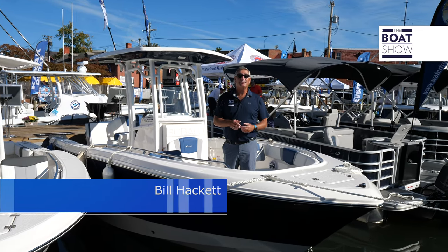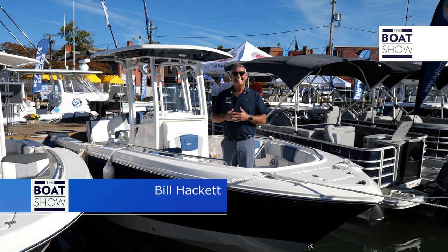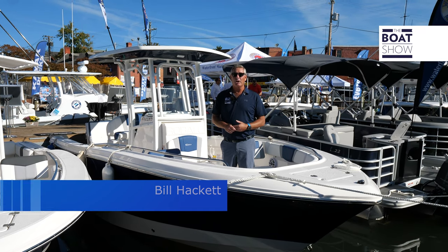Welcome to the Boat Show, and today you're stepping aboard a Robalo 230 built in Nashville, Georgia. This is the Stallworth of the Robalo line.